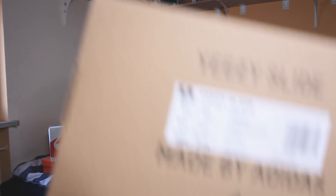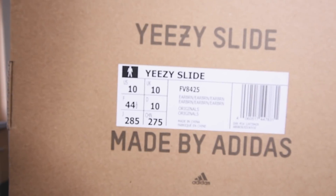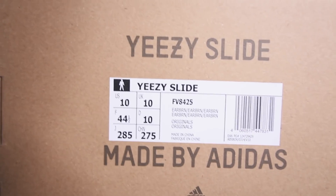Over here we get the size tag. As you can see, it says US 10, UK 10, and European 44 and a half. What the hell, Adidas? When I bought them online I didn't have the option to see US sizes — I bought them in European sizes and just put in 44 and a half, but it turns out to be a US 10, which is European 44, because they don't have half sizes.